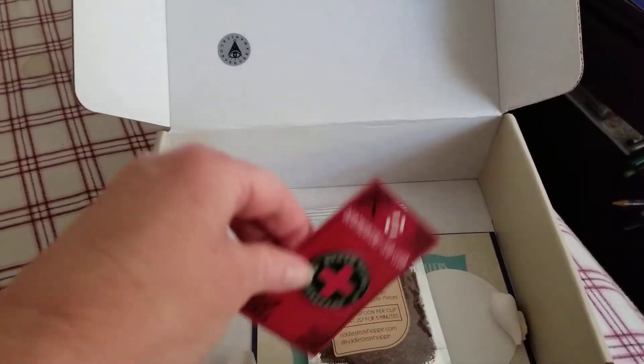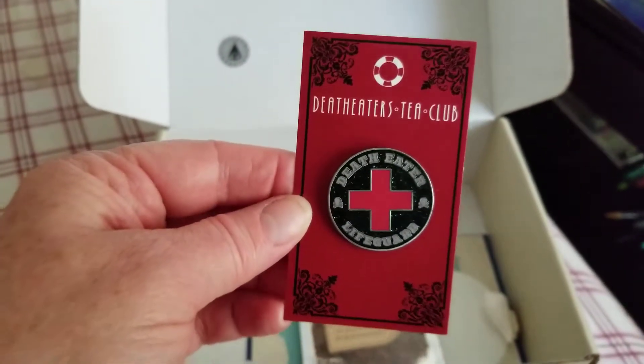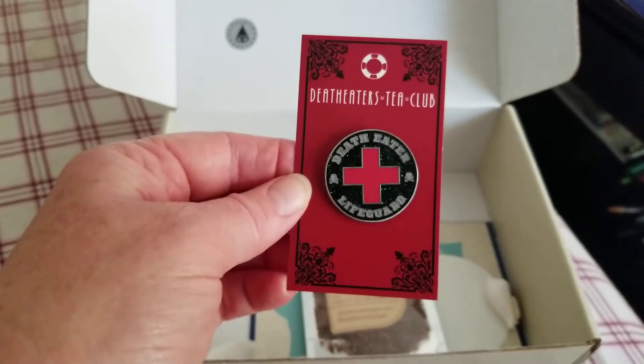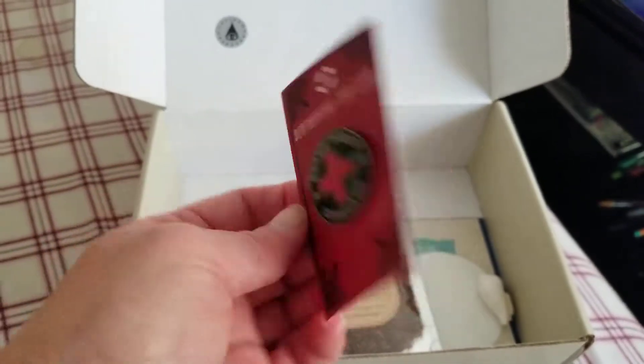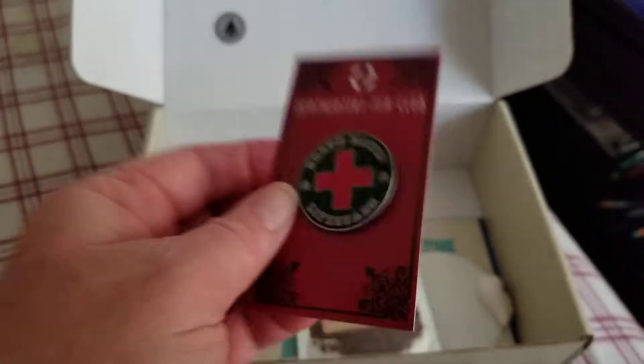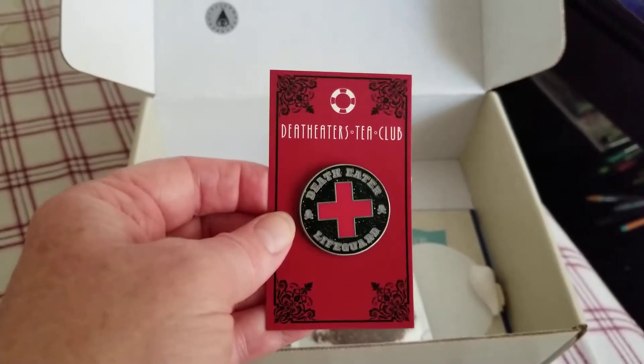This is really nice — this is a Death Eaters Tea Club enamel pin. It says Death Eaters Lifeguard. That's really very nice. And it's quite heavy too. It's a nice, solid enamel pin. Really well done.